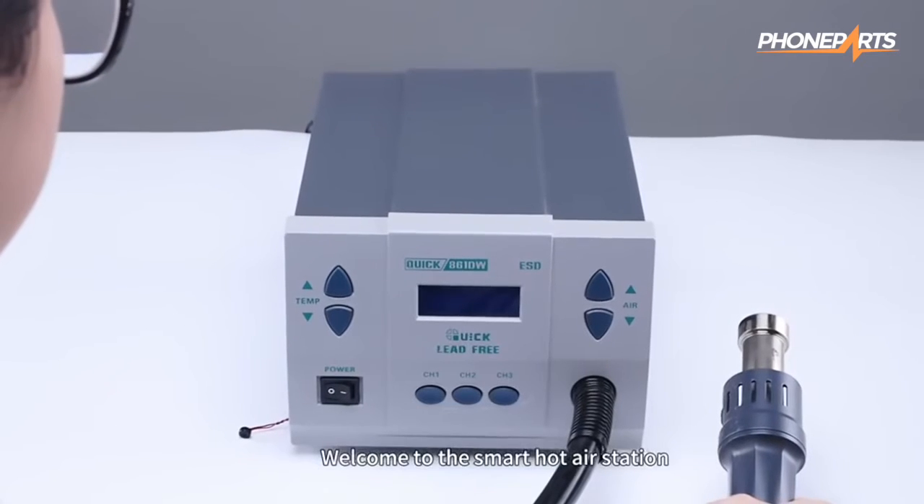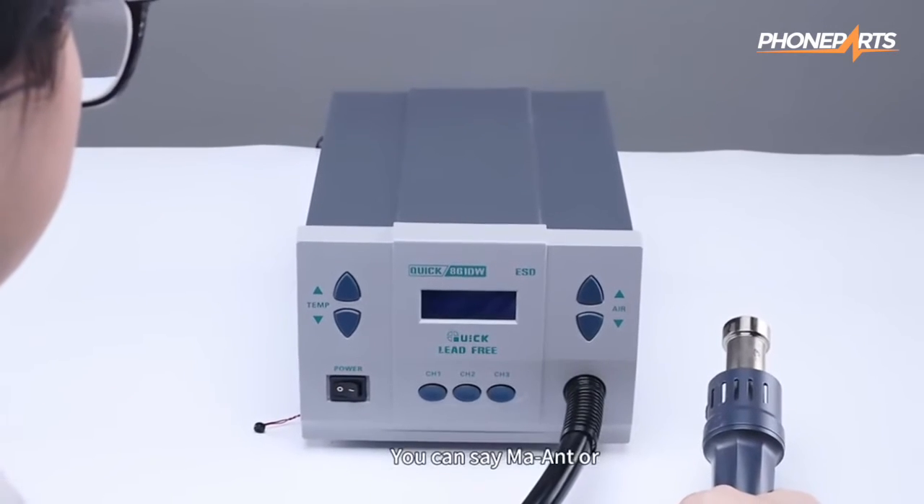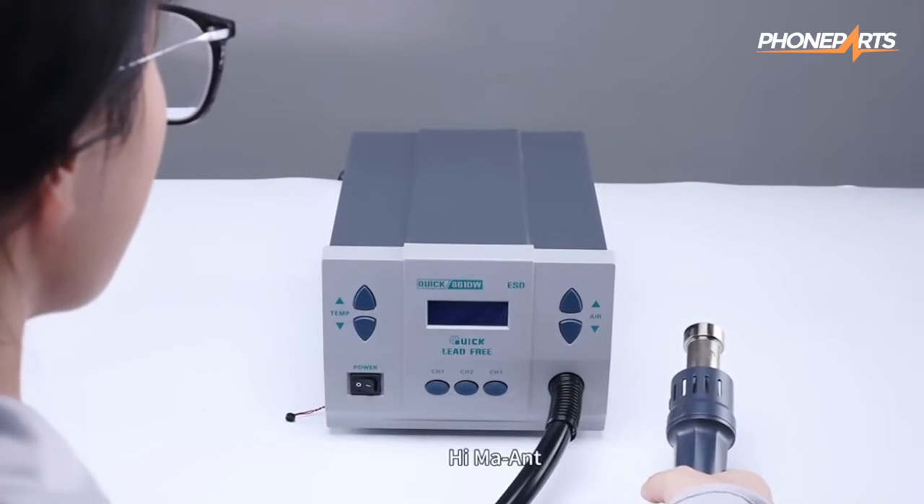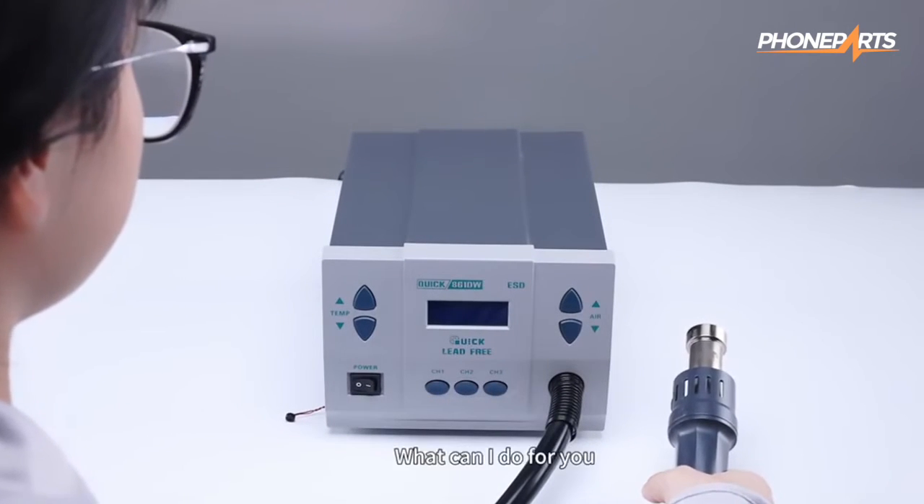Welcome to the smart hot air station. You can say "Ma Aunt," "Hi Ma Aunt," or "Hello Ma Aunt" to wake me up. Hi Ma Aunt. What can I do for you?